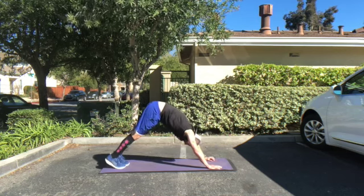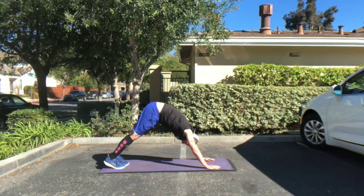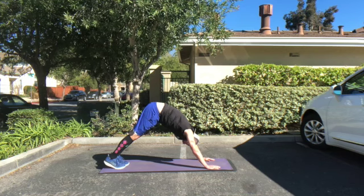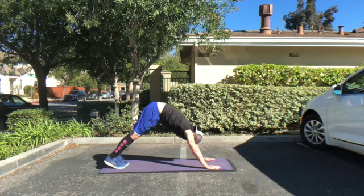Now you're transferring that weight into downward facing dog one more time. Try to get a little bit more — try to get those hips up a little bit higher this time, flat on the heels if you can. You'll notice I'm not quite flexible enough to do that.